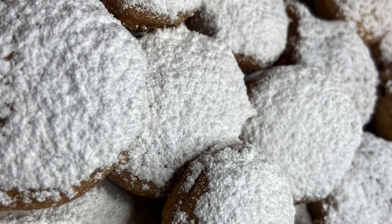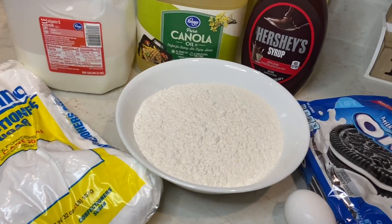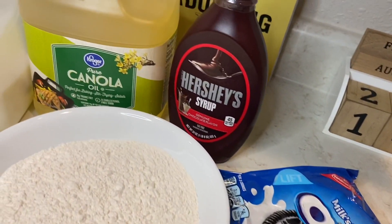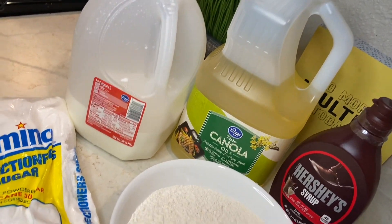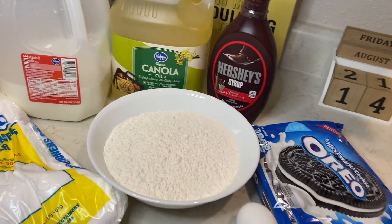Hey guys, welcome back to my channel — it's your girl Chef Rambo! Today I'm going to be making deep fried Oreos, the same kind you're going to get at the fair. We're going to need pancake mix, one egg, Oreos, Hershey's chocolate syrup, canola oil, whole milk, and confectioner's sugar. That's it — this is all you're going to need.